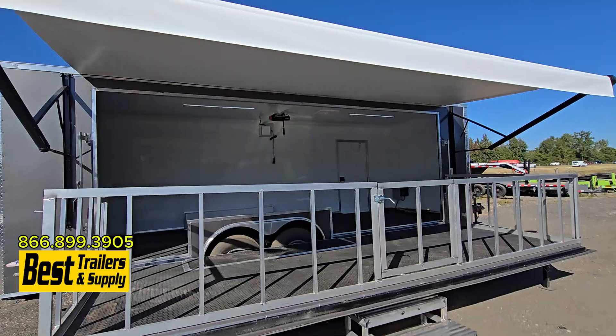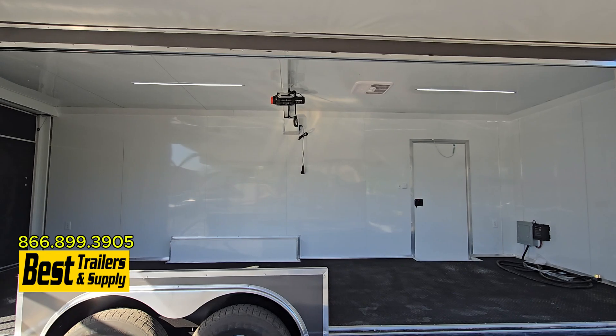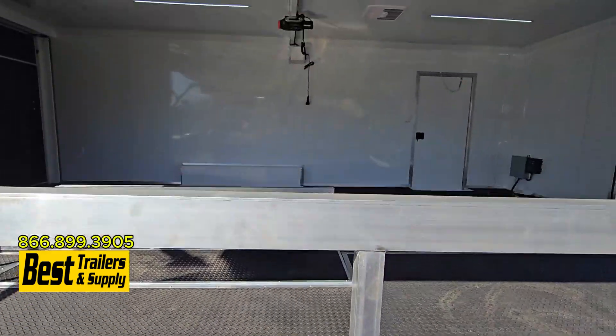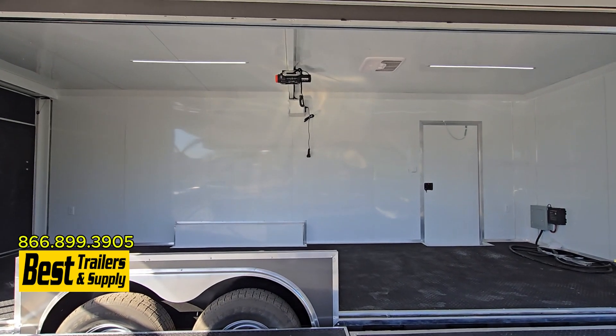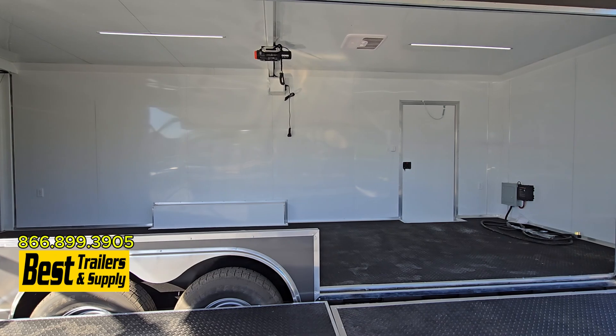It doesn't come with an awning. You have your winch cable up there that attaches to the door here. So you can unlatch it when you have people in the stage — you don't want it in your way. It makes it very easy to pull the door up and down.